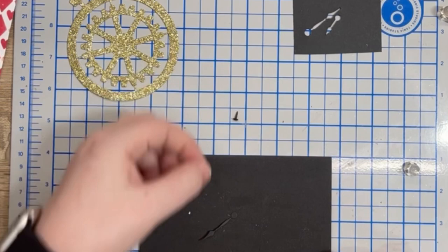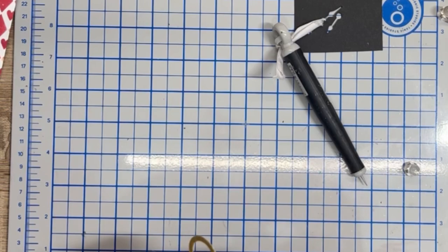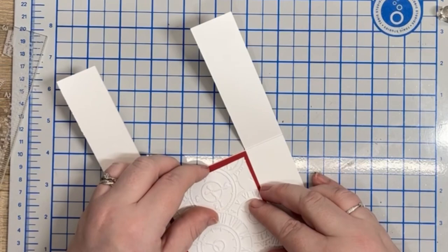This gold ties in beautifully with the gold clock that I die cut next, and then I die cut the hands. I use a piercing tool and mat to create a small hole for a brad and then attach the pieces together. This was a little fiddly for such tiny elements but I am pleased I persevered.